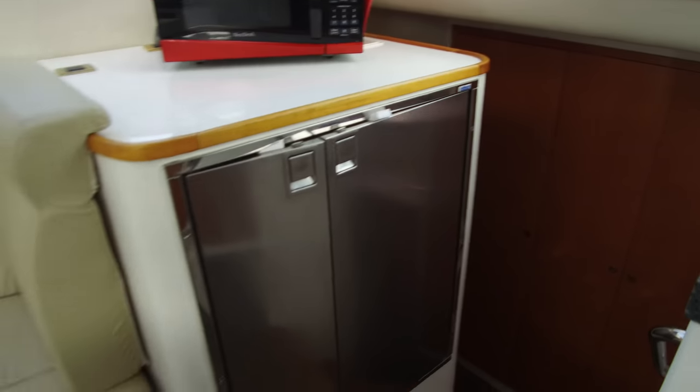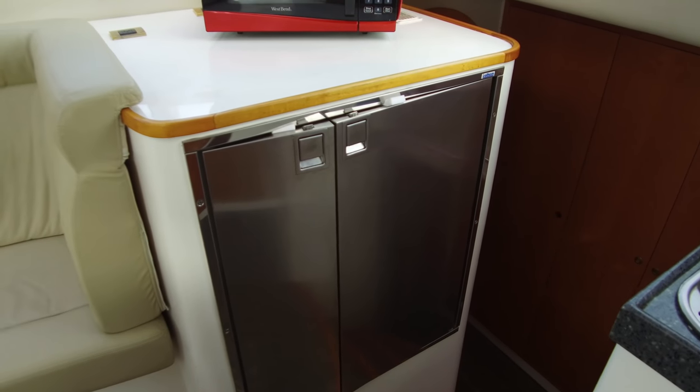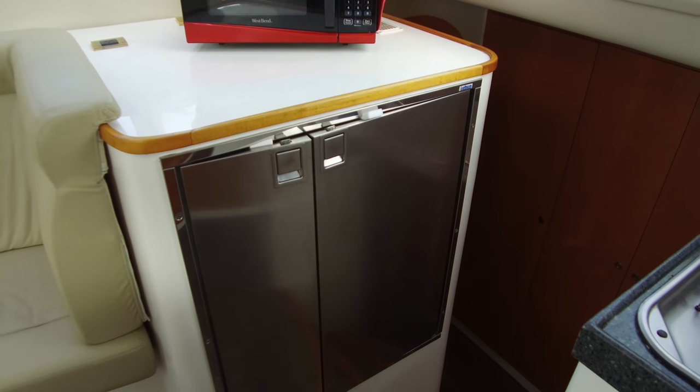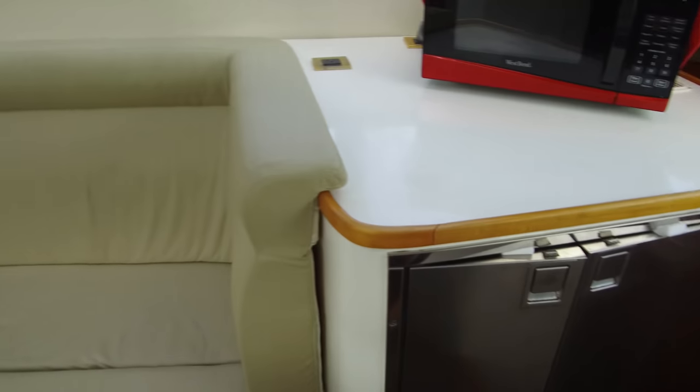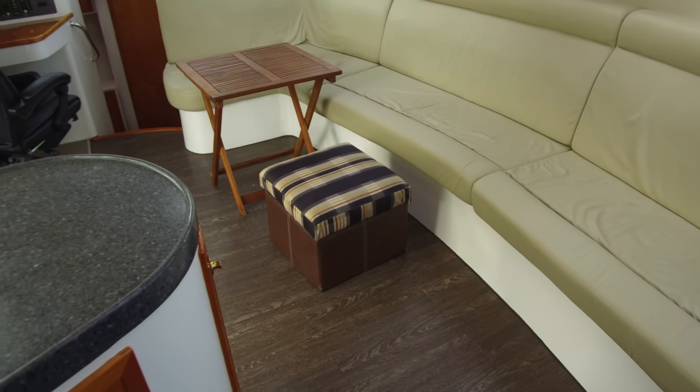Lots of cold storage — we've got the fridge and freezer set up right here, and down below on the other side we've actually got a top-loading freezer down below. Really versatile layout here in the saloon. Good living room, dining room — we can convert it either way.